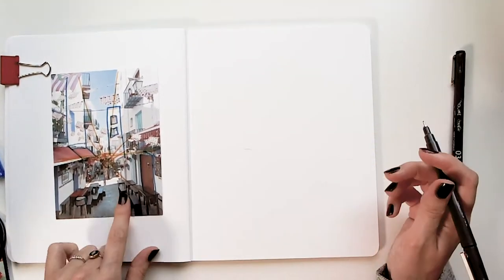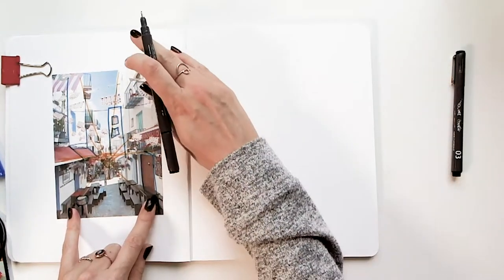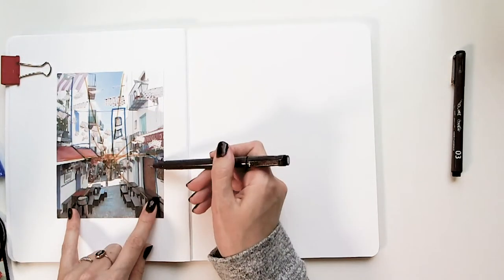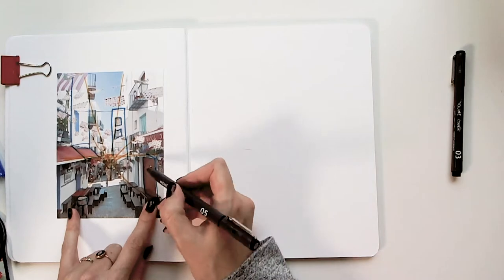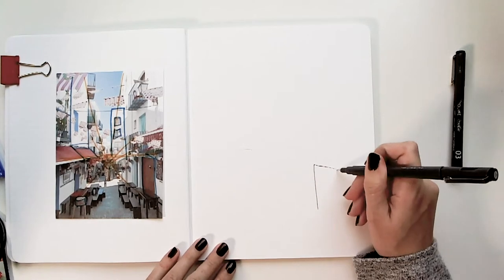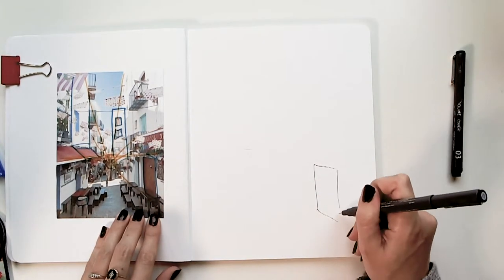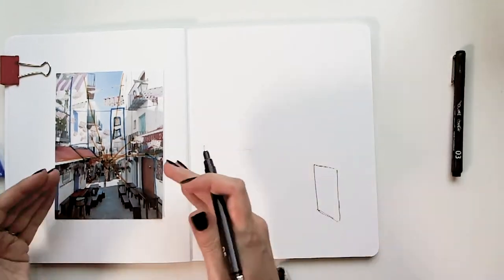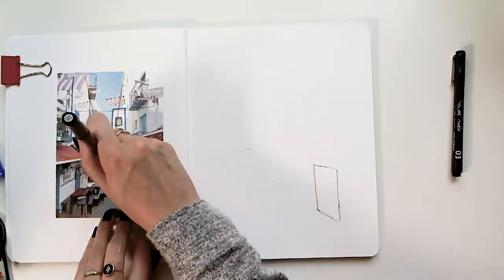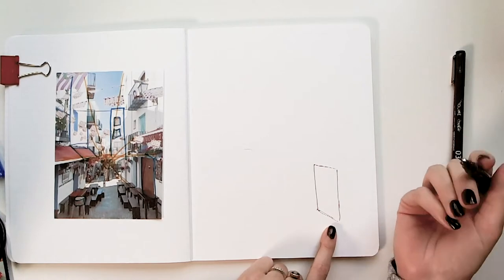Since the door was the first thing I noticed, I want to eyeball where my frame is. It looks like I'm about a third of the way up — my eye level is about a third of the way up. That's also where this door kind of starts. So I'm going to start it like this. It's okay if it's not perfectly angled — you'll see that it's just following that horizon line. I did this real choppy and that's okay, because that's the way I sketch.